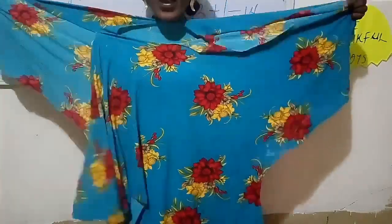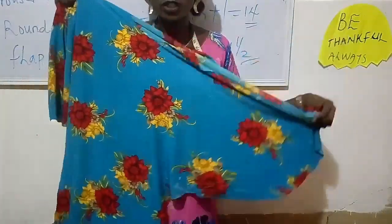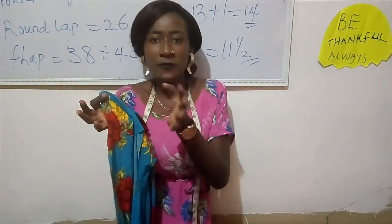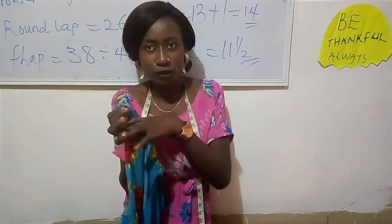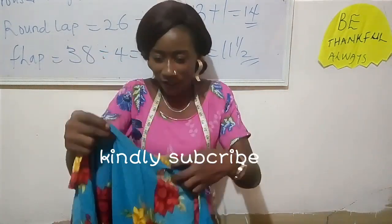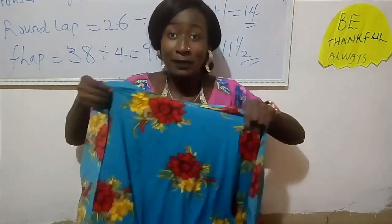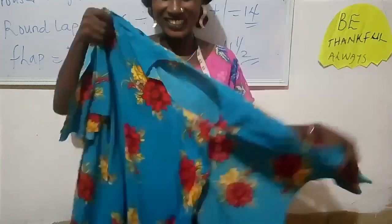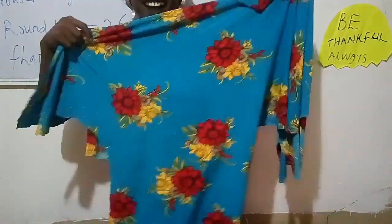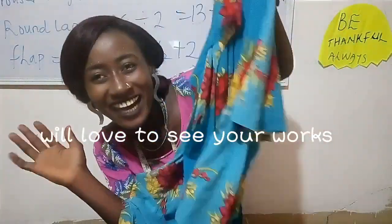You can join us for online classes — I'll put all the details in the description. I can't wait to finish up my outfit and rock it to church on Sunday. You can also wear this outfit to mosque — I think it works for both mosque and church. Bye!